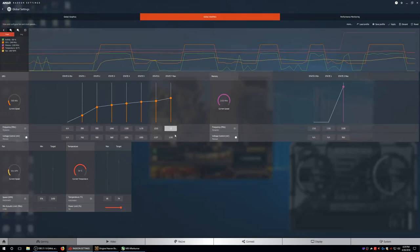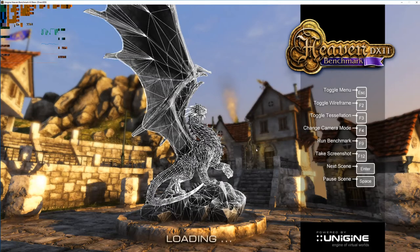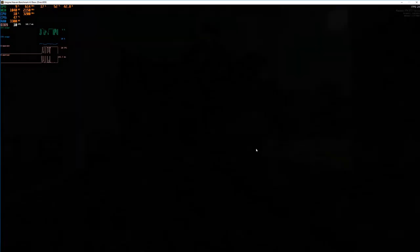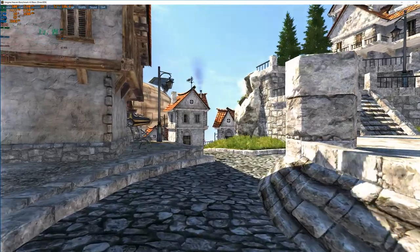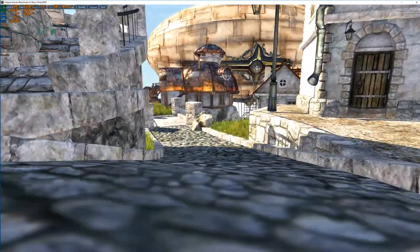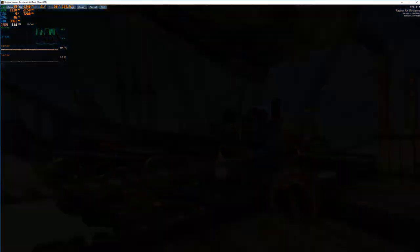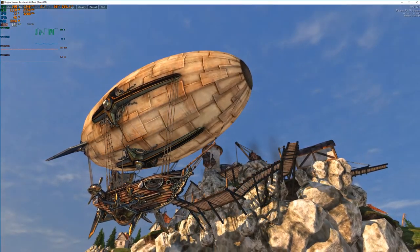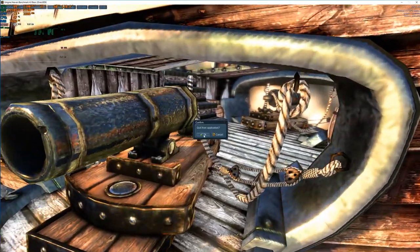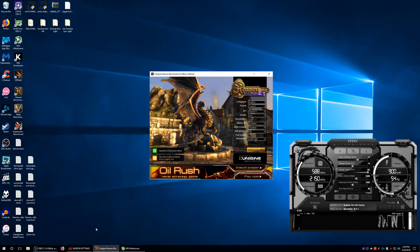Let's undervolt this at 1340 MHz to about 1000 mV and see how much lower our power consumption is and if our FPS goes down 2-3 notches. You can definitely see a huge decrease in power consumption. Before we were getting 145 watts — we're already a lot lower, about 105 watts. That's like 40 watts right there. And that's at 1340 — very good. Saving those 40 watts is very important.